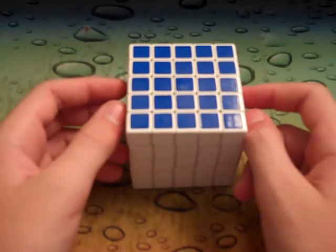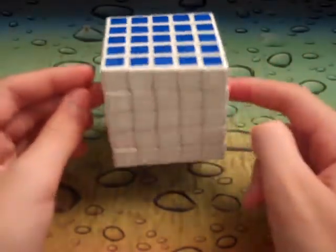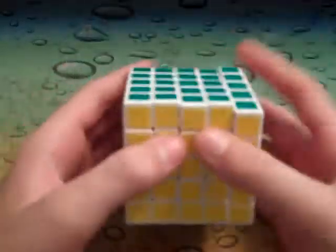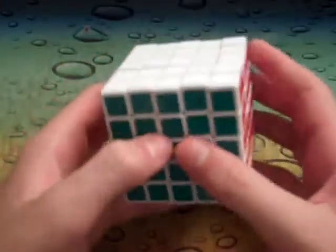They just had a release of them today I think, but I'm gonna wait until they come to the American stores — same with the Type-C 2x2, but that's a little bit off topic. Yeah, so it feels great.